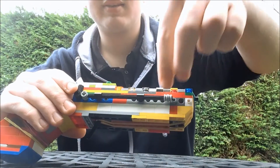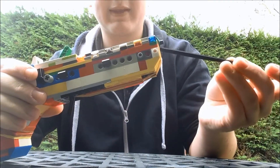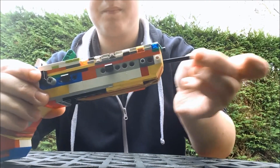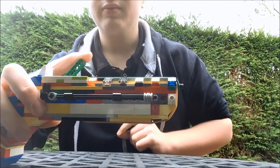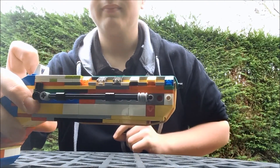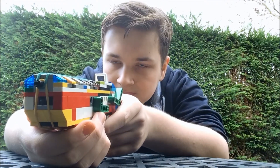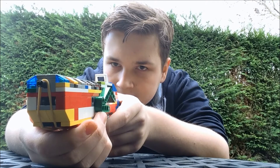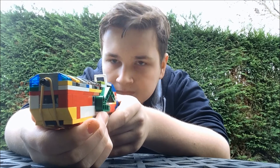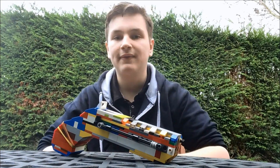Then what you would do is take your guide rod — again, this part is optional — and ram it down the barrel. Then what you would do is cock the gun fully, aim it, and then fire. So that is how this flintlock style pistol loads and fires.